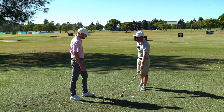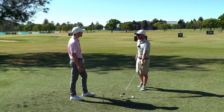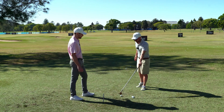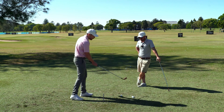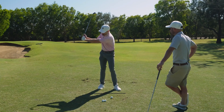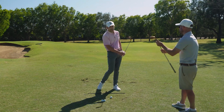What we're going to look at here is three reasons that players fat or duff the ball — hit the ground too far behind — and the relative, simplistic fixes for those. This is not a one-size-fits-all solution, but these would be great points of reference that players can use to ensure they're not doing one of the three reasons they might be hitting the ground behind the ball.